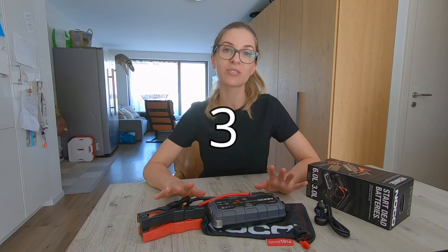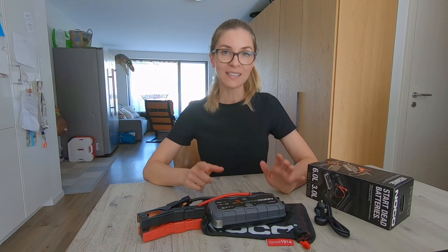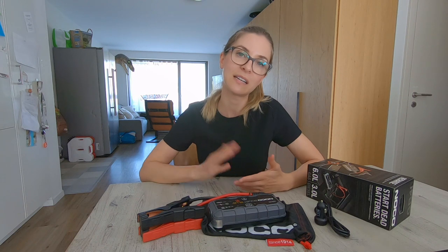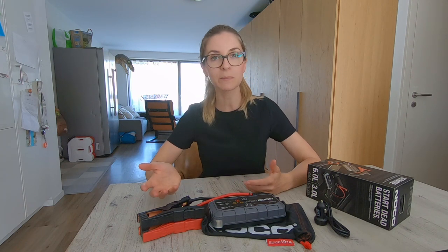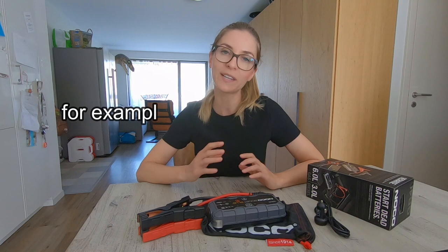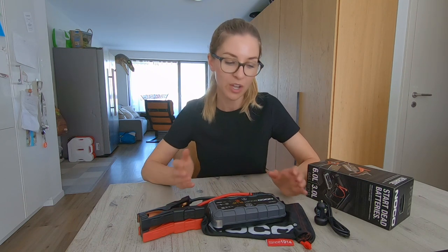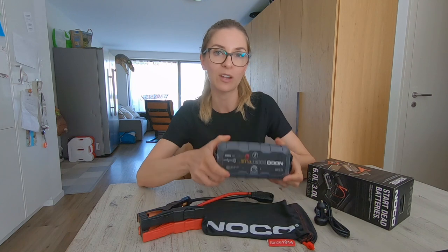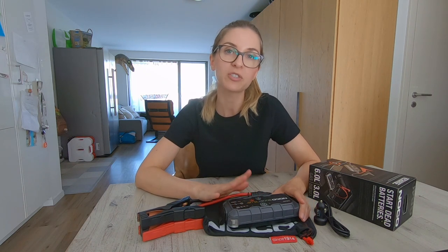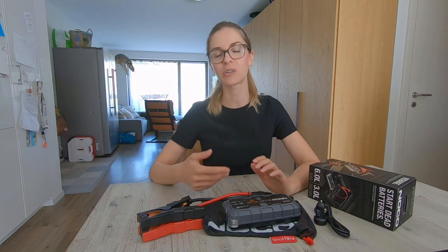The last reason why we think this accessory is very good for overlanders is for the ones who don't have a second battery. Some of you simply don't have the budget to add an auxiliary battery with a dual battery management setup and still want to explore, which is great. In this case, with all accessories connected to the main and only battery, the risk is not being able to restart your engine after one night's stop. So this jump starter will help you get out of that bad situation. But be aware that depending on the type of battery you have, this isn't a good idea long-term because it will lose its capacity quickly and you'll have to change your battery quite often.